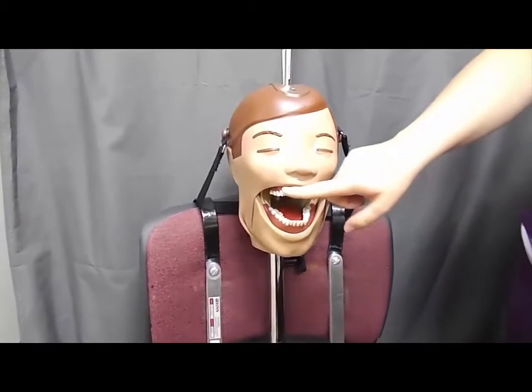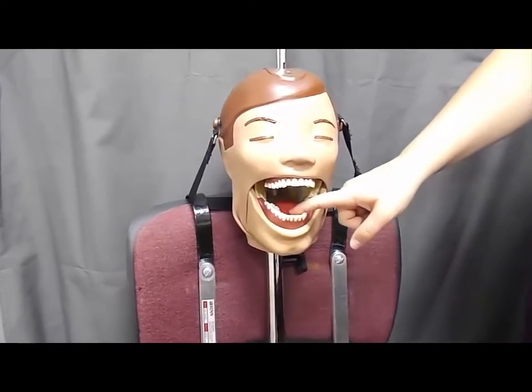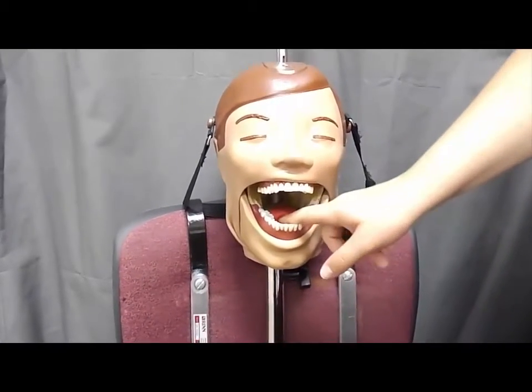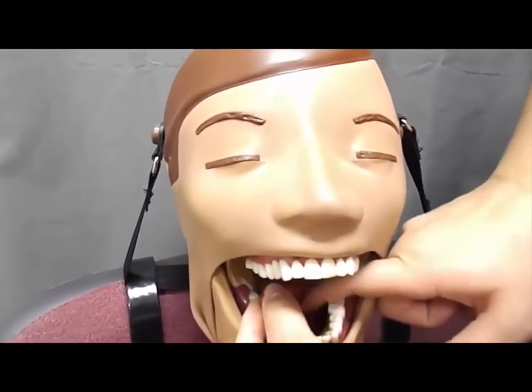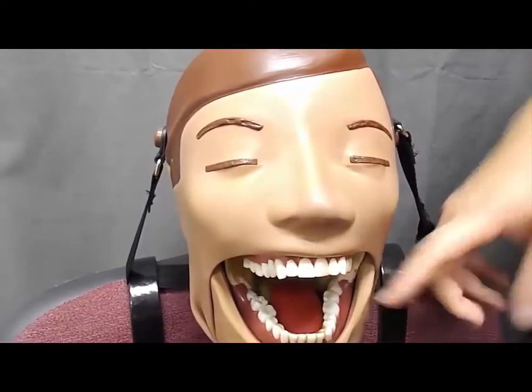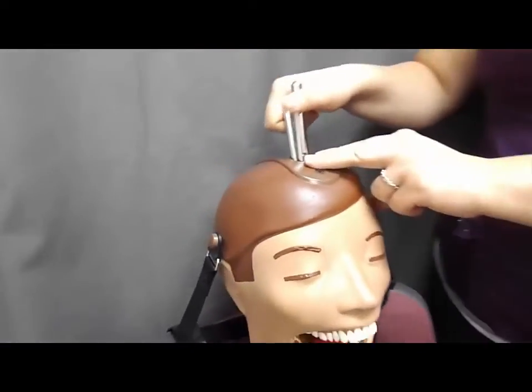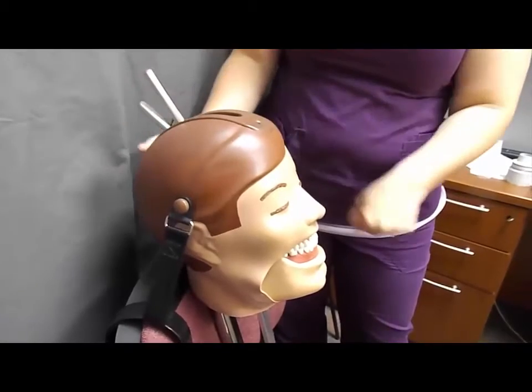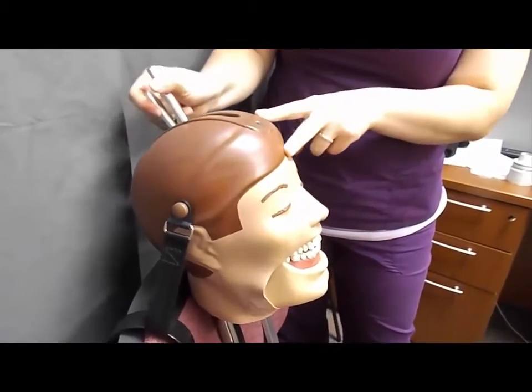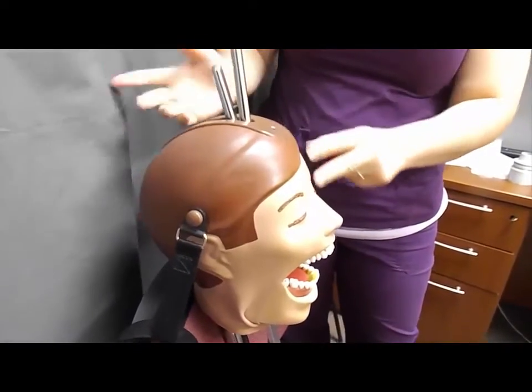Dexter will be your patient when placing the bite wing instrument. The only thing about Dexter is this thick rubber tongue that can get in the way, so be sure that you are maneuvering that out of the way for him. Unlike a real patient, he's unable to move that. We have a handle that closes and opens Dexter's jaw. Simply bring it back and it will lock closed; push it forward and his jaw will stay open.